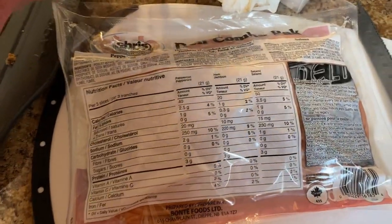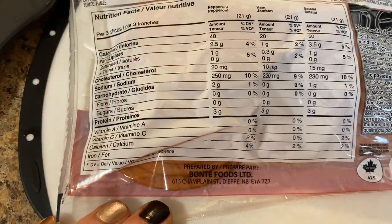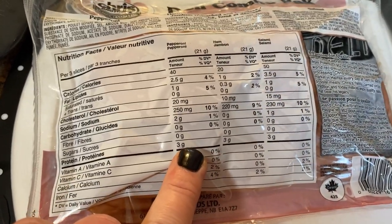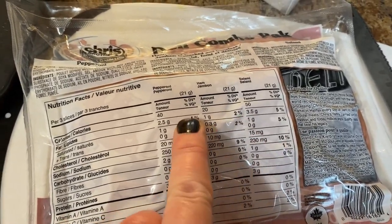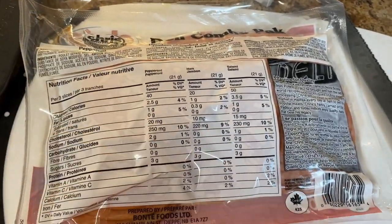Let me show you the nutrition facts. There's definitely some protein in these. For three slices, you're basically getting about three grams across the board and a little bit of fat, but not too bad. And I'm not doing keto, I'm just trying to keep it low carb.